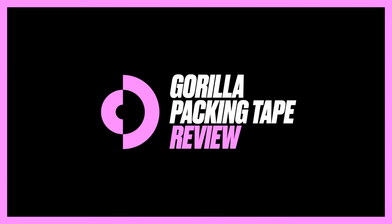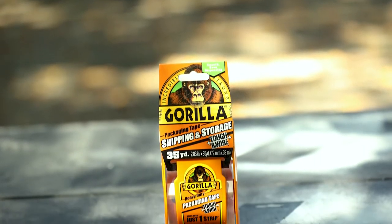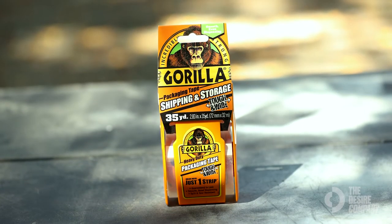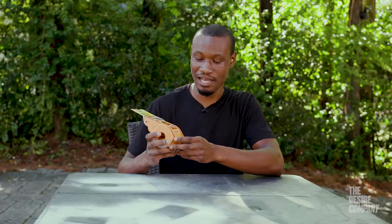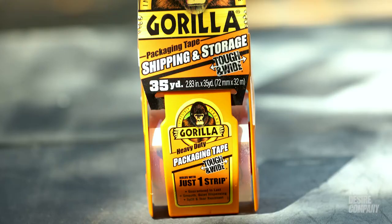You can definitely use less and receive more. Hi, my name is Xavier Perry. I'm an artist and I'm here with the Desire Company today. We're looking at my Gorilla Tape. I really like how wide the tape is, because sometimes you'll have really thin tape and it tears easily. This tape I use for packaging my artwork when I'm shipping it off.